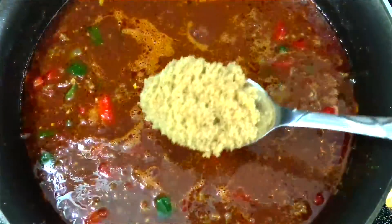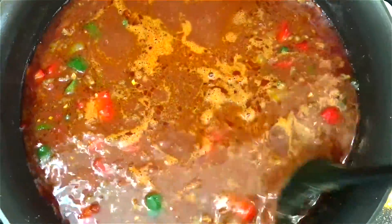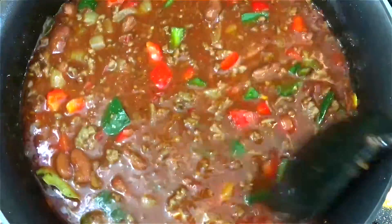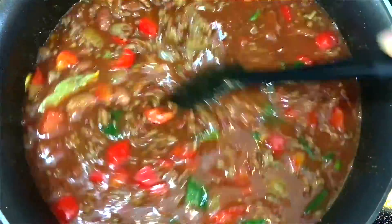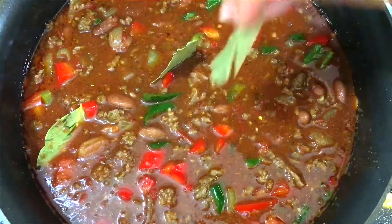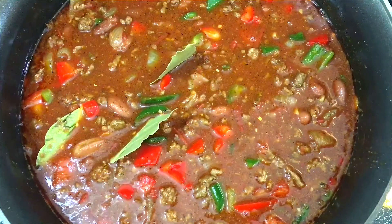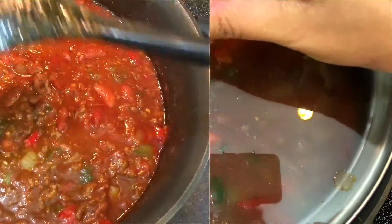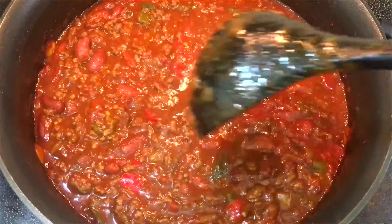I also like to add some brown sugar because it helps balance the acidity of the tomatoes, and I'm also going to stick in some bay leaves to help give it some extra flavor. Next I'm going to cover this up and let it cook for an hour and a half on medium-low heat.